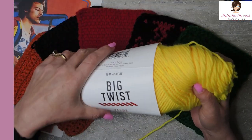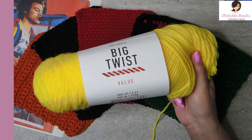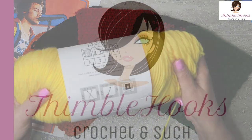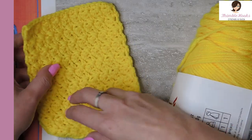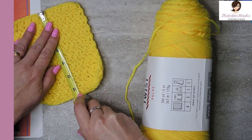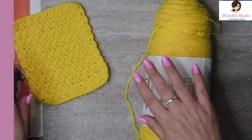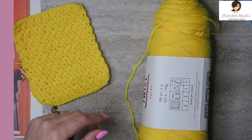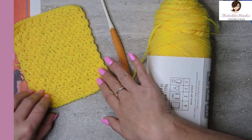I'm using Big Twist Value from Joann's and it's really soft. There's a lot of yarn on here — you're going to like this very much. It's really, really soft. It's a four weight. This is what we're making today, and remember five and a half by six and a half — it's not quite a square, it is a rectangle. I am using different hooks, either a four or a five hook, depending on the stitch, to get the proper width.